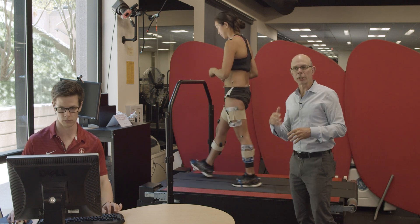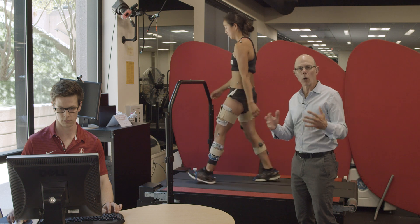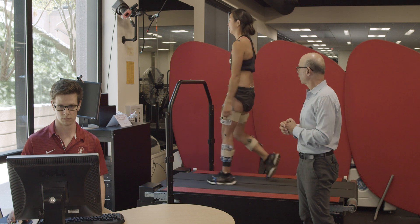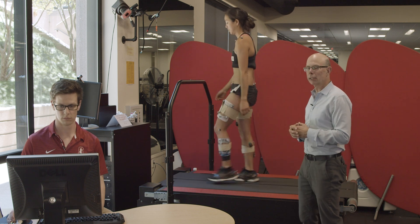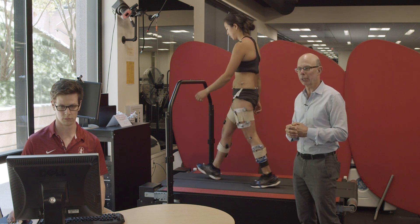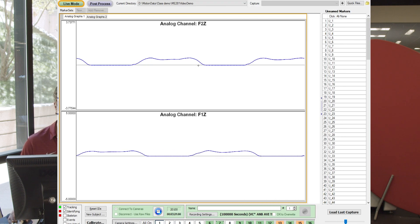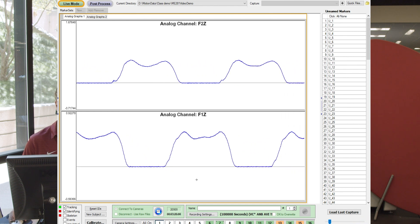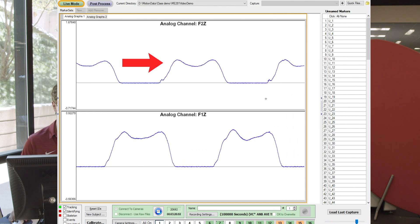For Hannah, one meter per second is slightly lower than her self-selected speed, which would typically be a little faster at about 1.2 meters per second. Here we can see the right and left ground reaction forces for Hannah during walking. You'll notice that typical double-peak trajectory: as she lands in the early stance phase, the ground reaction force dips below her body weight, then comes back up during push-off, and you'll see how they're asynchronous between the right and left foot.